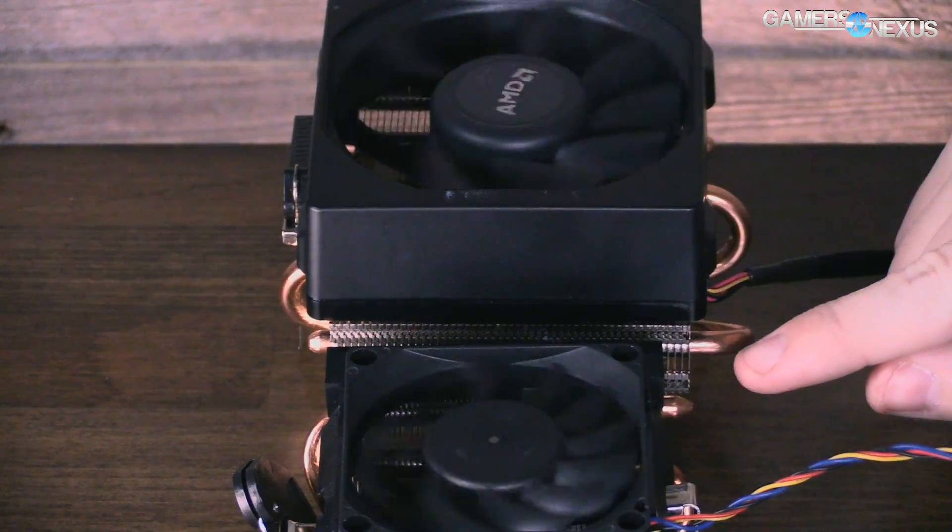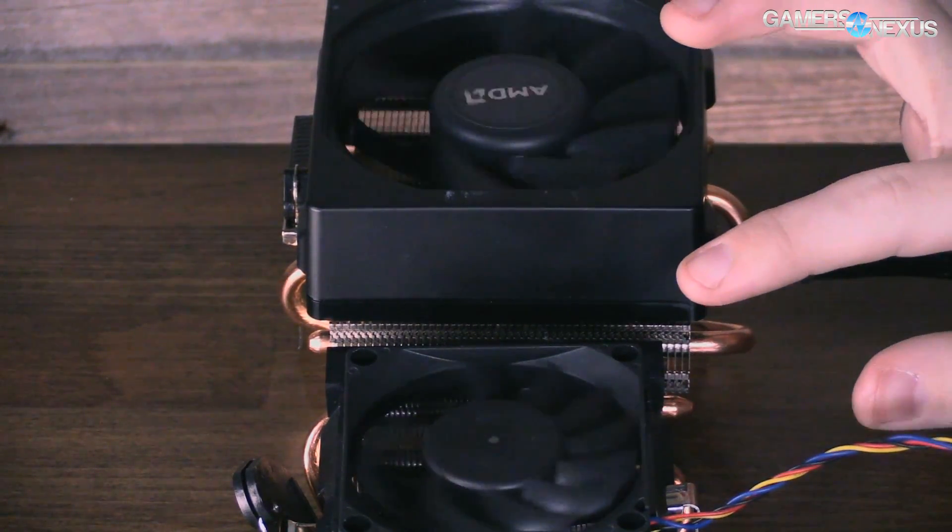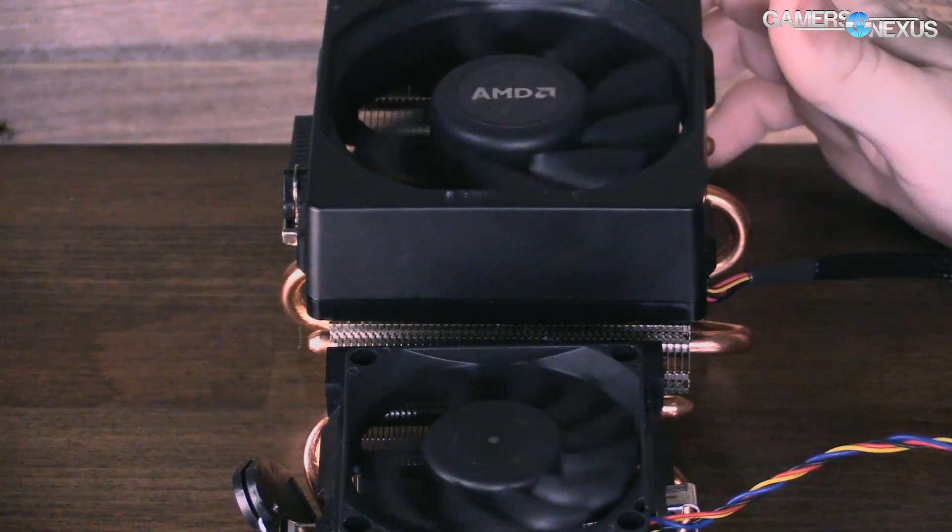Even if you're using an auto setting in the real world, this gives you an idea of what the max 100% fan speed sounds like. I'll give you a listen and then explain the setup. The first cooler is the original stock cooler; the second one is the AMD FX8370's Wraith that just came out.